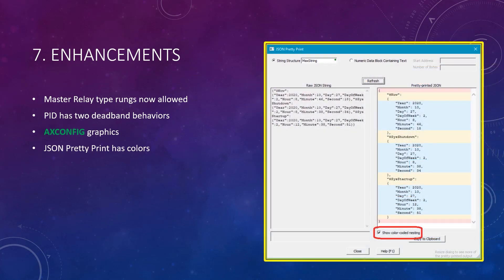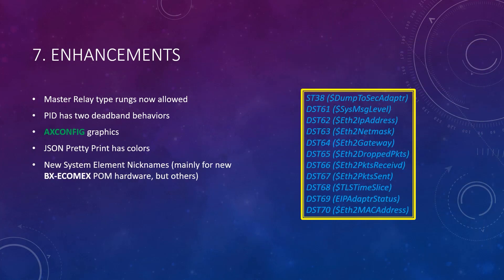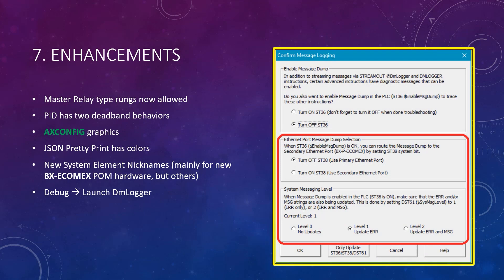Next, the JSON Pretty Print tool supports nesting-level-based background colors for ease of reading. Next, several new system nicknames have been added, mostly because of the new EcomEx Palm, referred to here as ETH2. Finally, a new dialog was added to help you with the settings you need to know about when debugging using DM Logger. It pulls together the system elements you need to be aware of with full explanations.